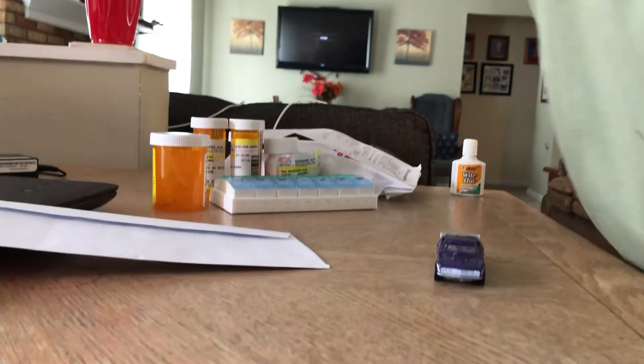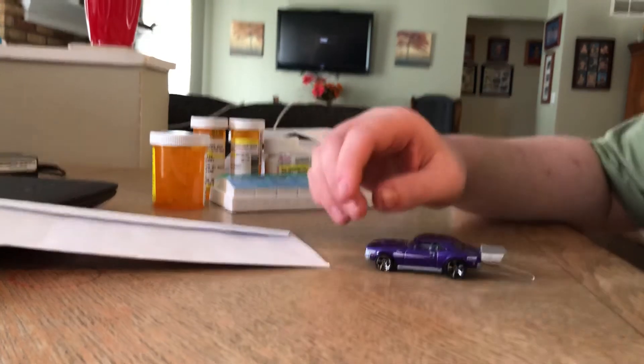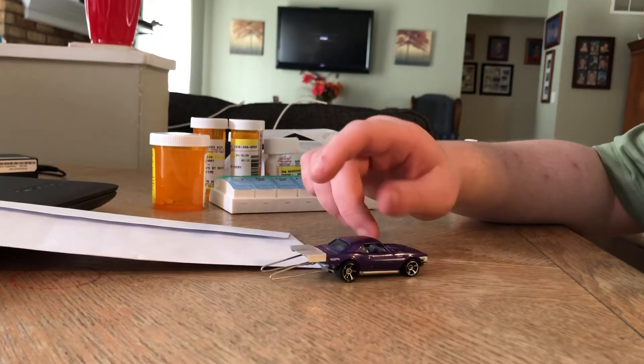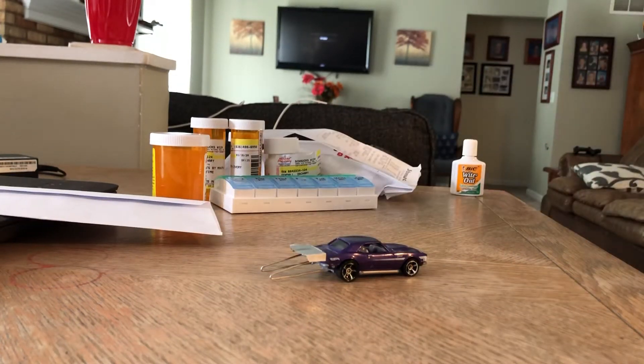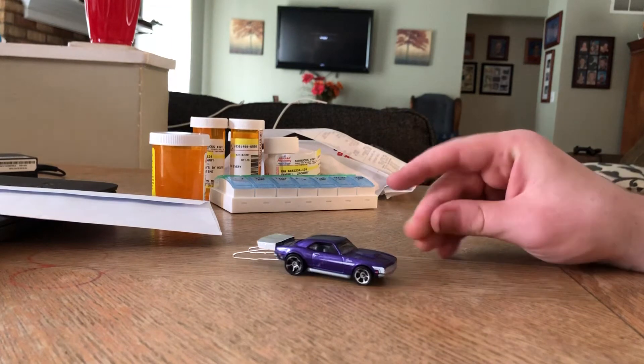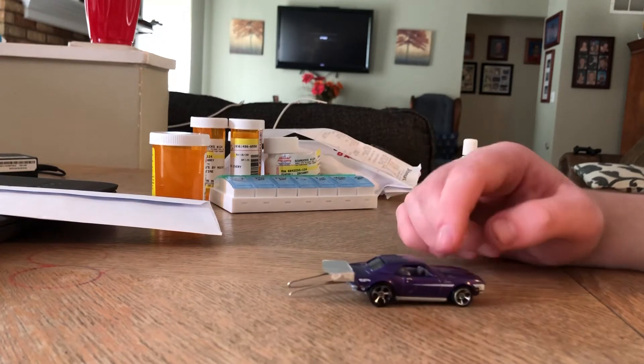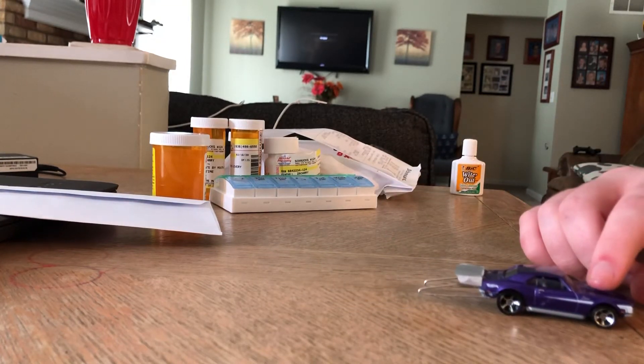Hey everybody, in this video I'm just gonna reveal a school project I've done. Given that we're doing online school now, I have a woodworking class where I get to build stuff. For that project, I made a '68 Camaro Hot Wheels that goes purple. I got a 20-pack of Hot Wheels for Easter.